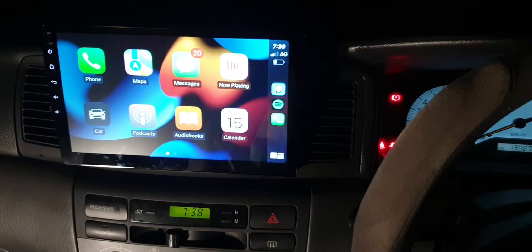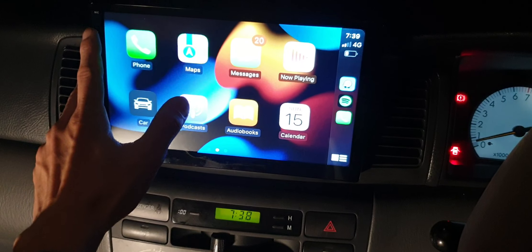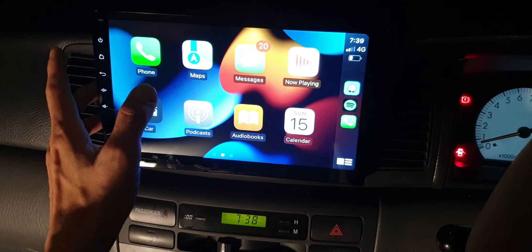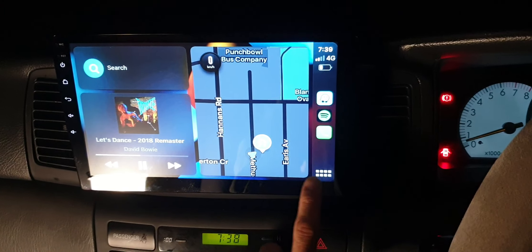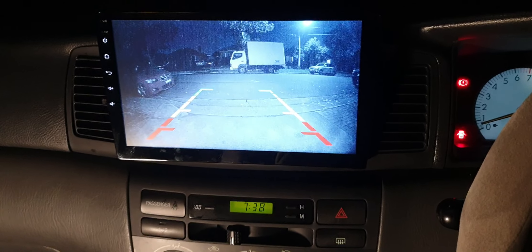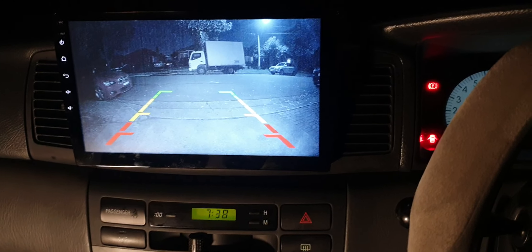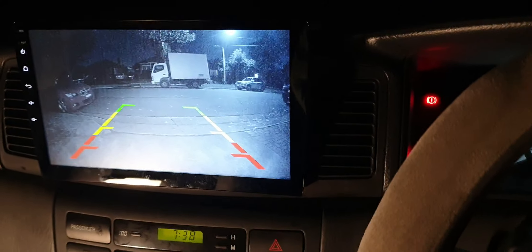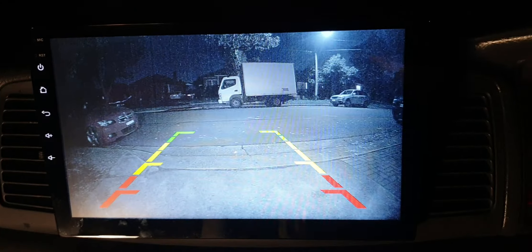Hello everyone. In this video we would like to present the result done in the Toyota Corolla 2006. This one comes from the same family that had a Mazda with a 9-inch full package fitted two weeks ago. This time we fitted a custom-built 10-inch full package into the Corolla 2006, adjusted and fitted at the right angle, right place, firm into the dashboard and looking nice.